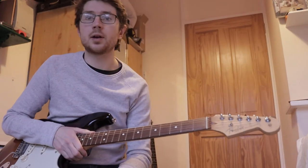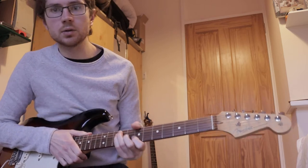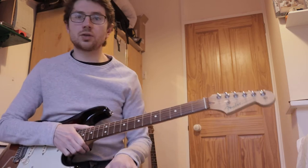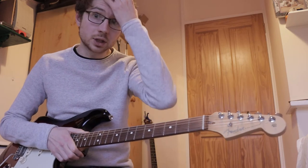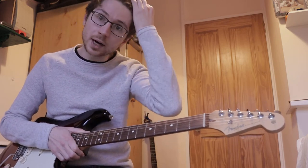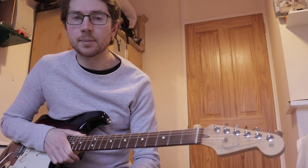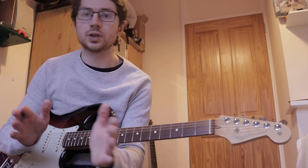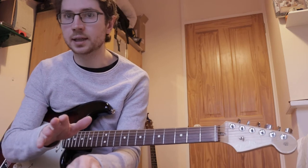Hey guys, Simon Power here with just a little guitar lesson video. I'm going to do the intro of a song called Power to Love by Jimi Hendrix. This is one of the tunes off the Band of Gypsies live record, which is one of my favourite live records. I figured out the intro, which is just the first 20 seconds of the tune, and we're just going to look at that today.